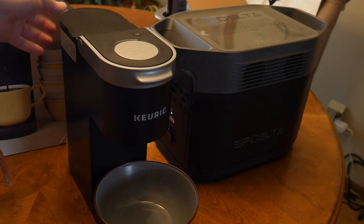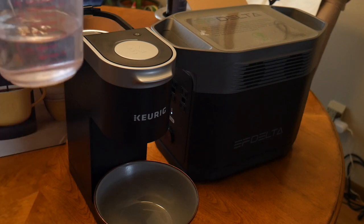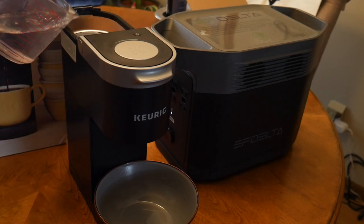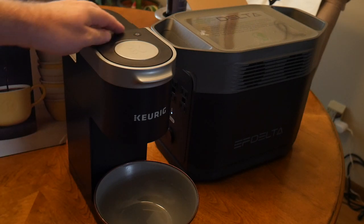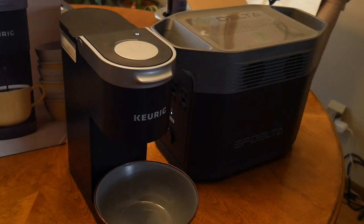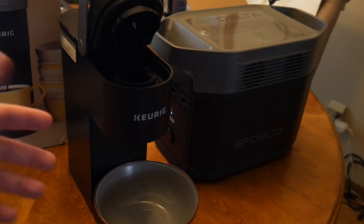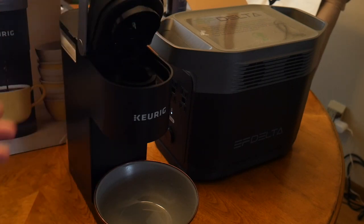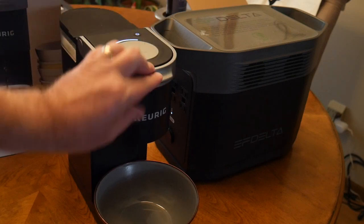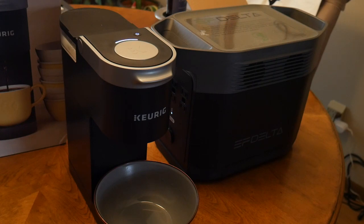We've got the single cup reservoir, so we've got some water here and we're just going to fill the reservoir. We'll close this up, turn on the power, and lift the K-cup lid. Basically this tells the machine you're loading it — it has to go through this sequence of events before it will let you brew. Now we've got the light flashing on top, so we're basically ready to brew.